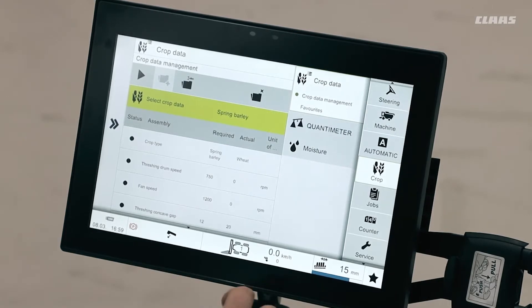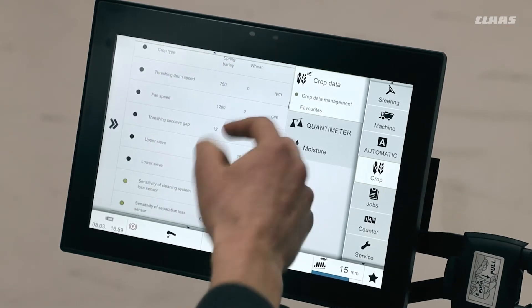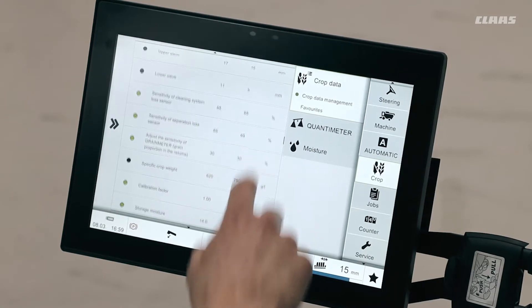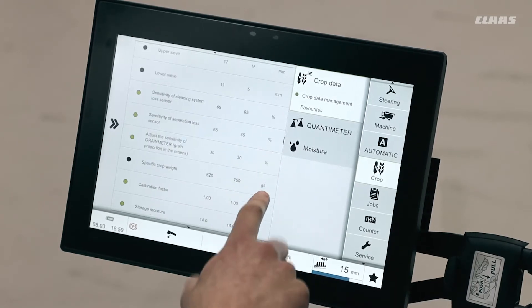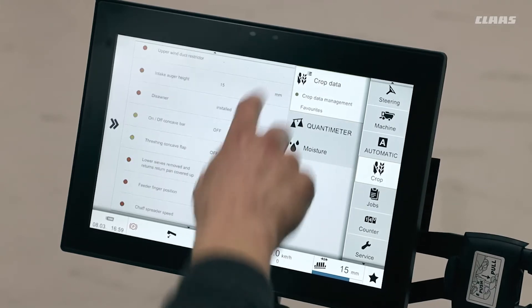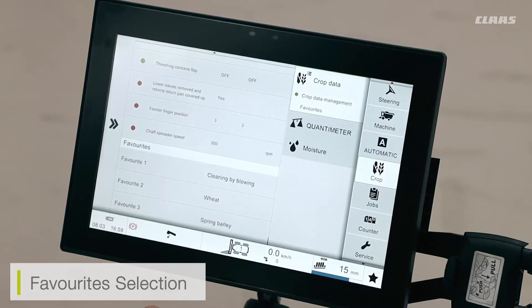We've just seen how to load in the crop data to the machine. Going down the page, we can see all the adjustments that the crop data has made to the machine itself — for example, all of my lower and upper sieve adjustments that the crop may have changed. At the bottom of the screen, I can also select some favourites.